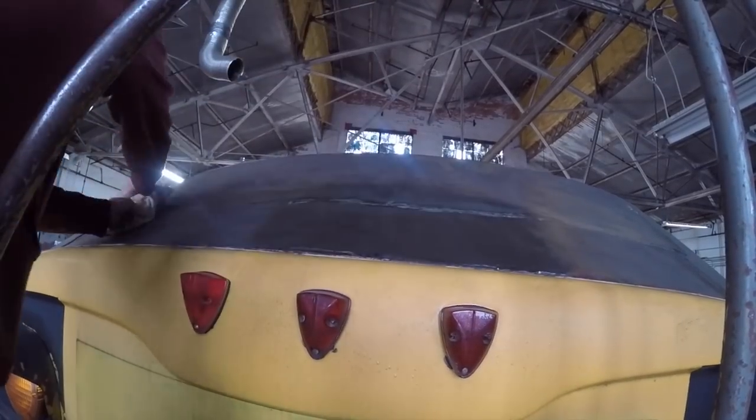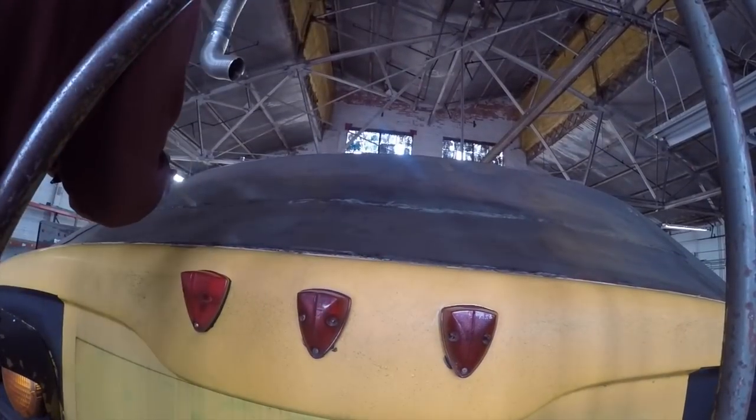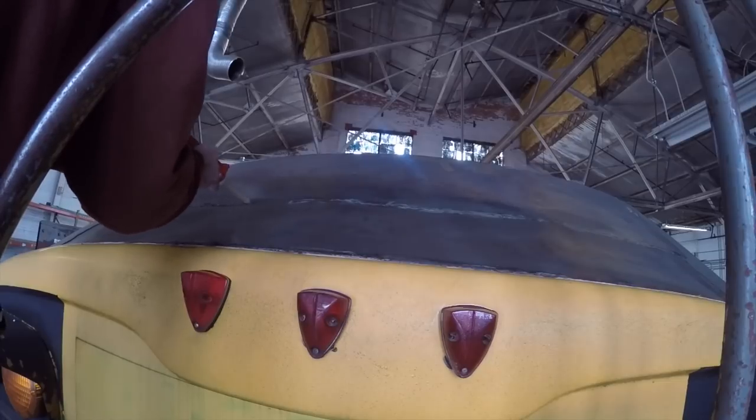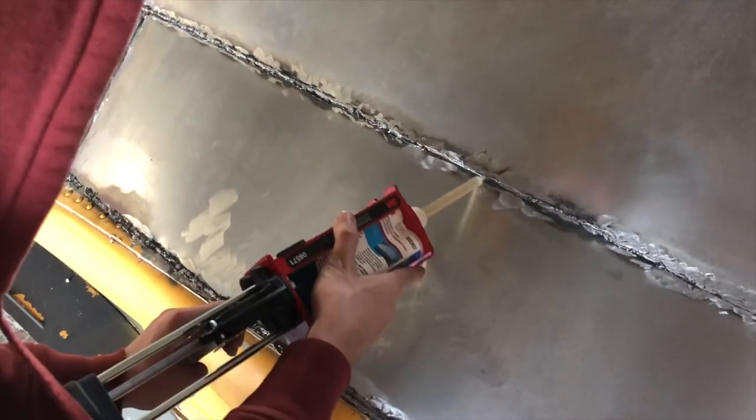Next we need to wipe down our transitions to prepare for our self-leveling seam sealer. You want to make sure you get all the seams fully, and it took us the entire bottle to cover everything.